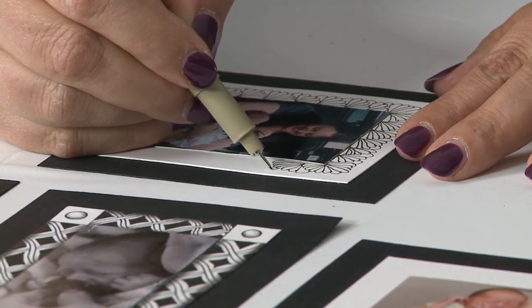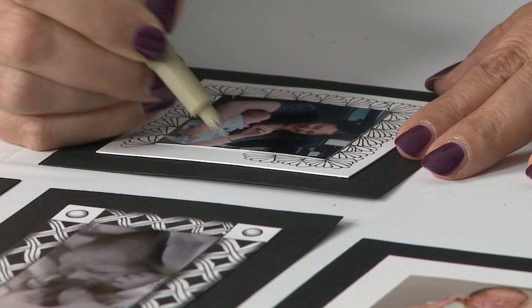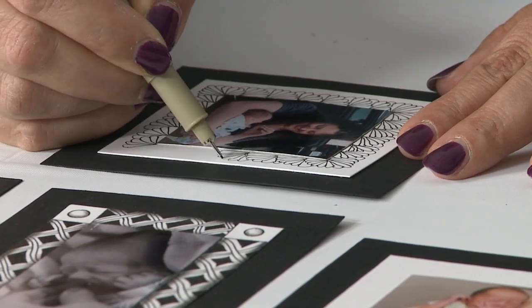The tools I'm using — it's a micron pen. And then to do shading, I just have a soft-leaded pencil and a tortillon to do some blending.